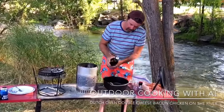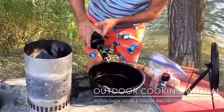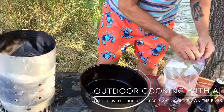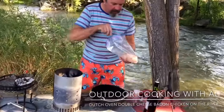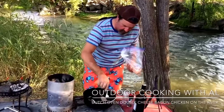I'm using my 10-inch Dutch Oven today, and I'm just going to drizzle a little olive oil in here. We've got two chicken breasts, but I cut them in half, so we're going to have four. We'll just lay them in here like this.